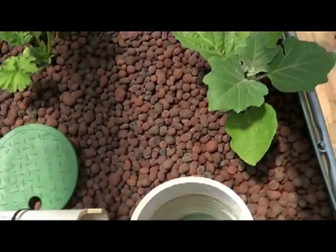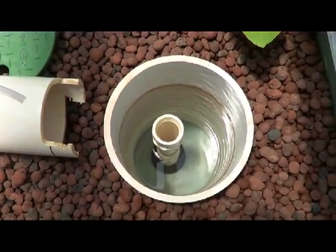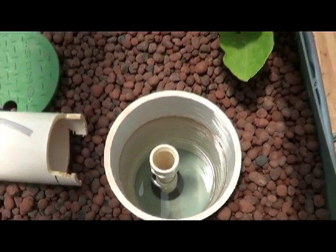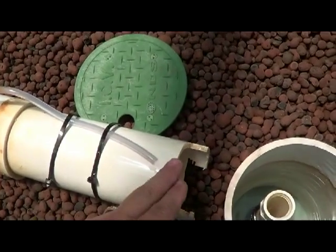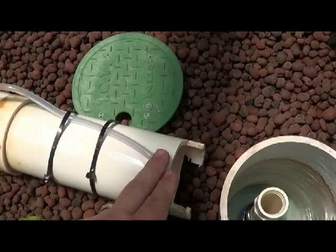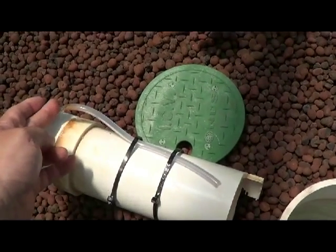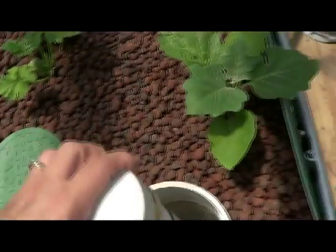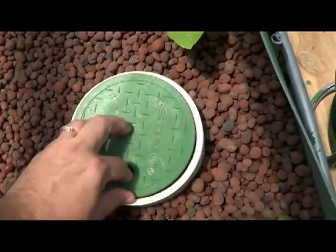I think the problem is my shroud down there has a lot of holes in it but it might need some more, so next time this bed is empty I'll add some more. What I did is added this air inlet, and what that does is when the water gets below it, air is sucked up through here to stop the vacuum — and that stopped the vacuum a lot better.